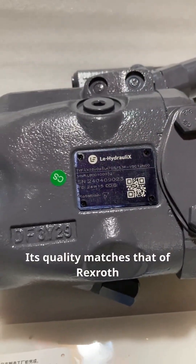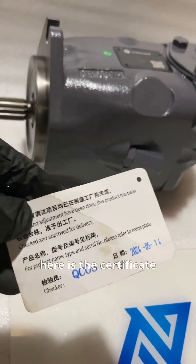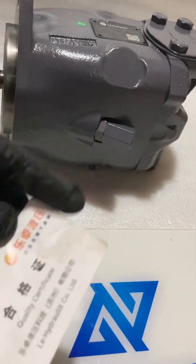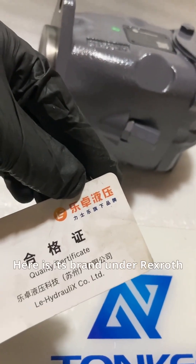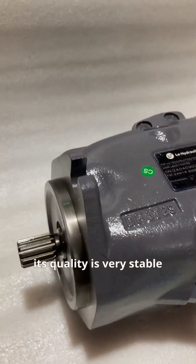Its quality matches that of Rexroth. Take a look — here is the certificate. Here is its brand under Rexroth. Therefore, its quality is very stable.